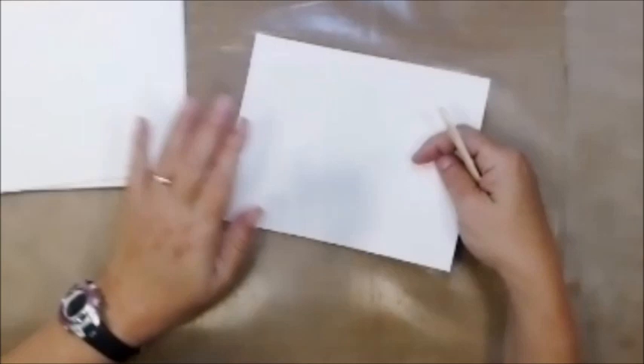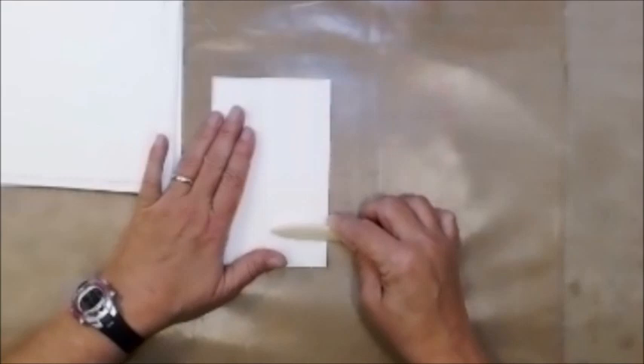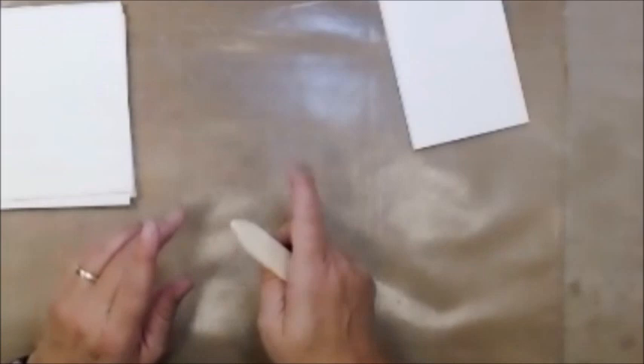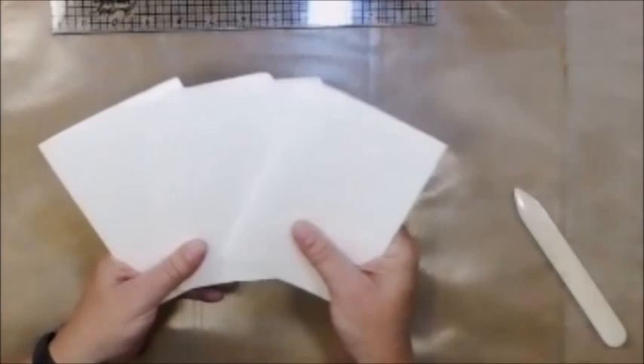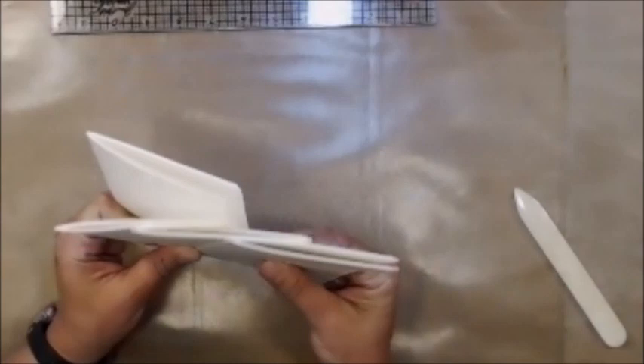There's a score mark there — it makes it easier to fold in half. I'm going to take my bone folder and go up and down to give a really nice crease. I'll go through and do that to all of these. I've folded each of these papers and put them into a stack of four.